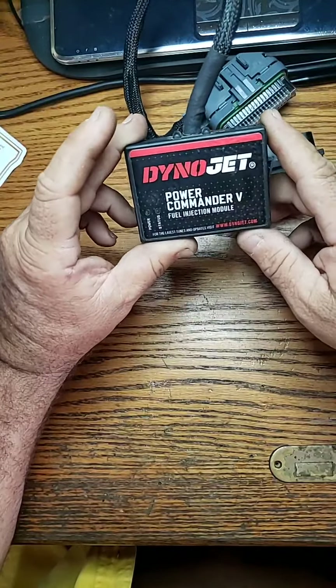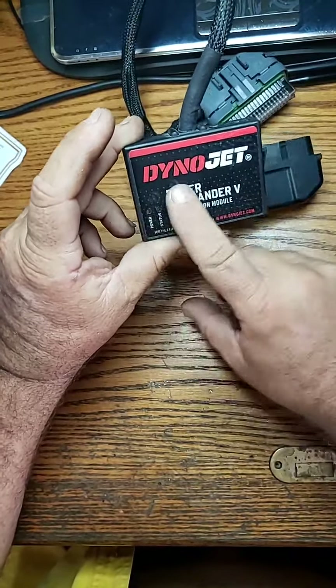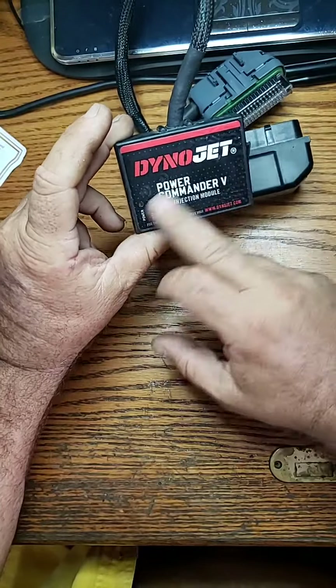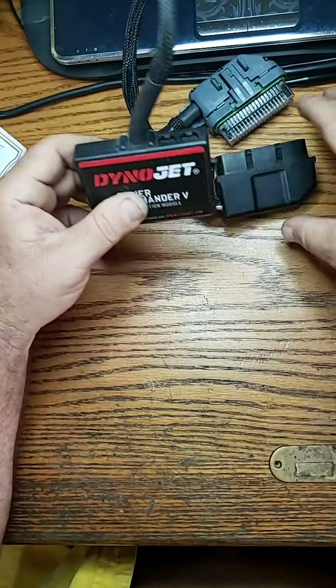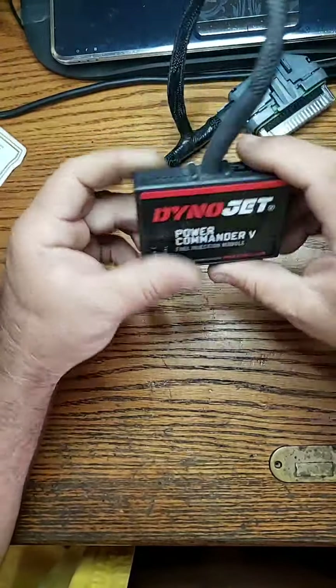When I turned the ignition switch on, the power and status lights were flashing continuously and wouldn't stop. I had to shut it off, turned it back on, and after flashing for a bit it finally stayed on — power light solid, no status light. Then as I was jiggling the connectors, it started acting up again.